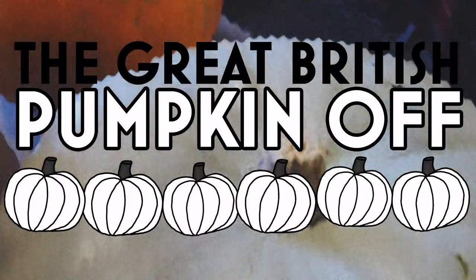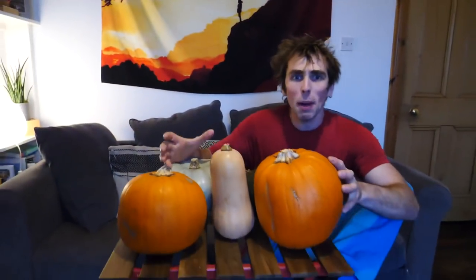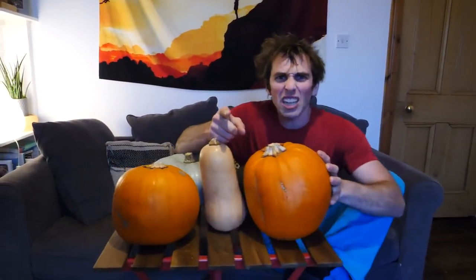Welcome everyone to the first ever Great British Pumpkin Off! Today we're going to be carving out of these pumpkins your favourite legends in climbing.